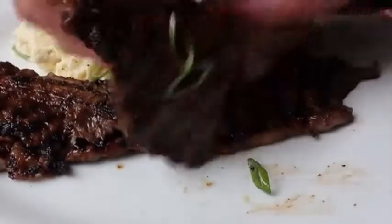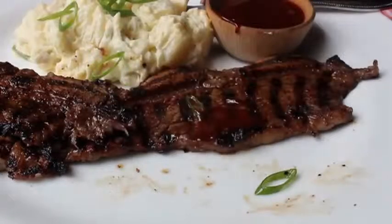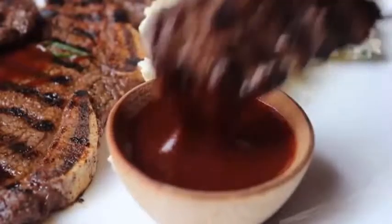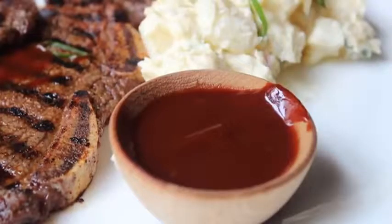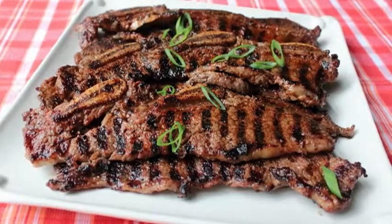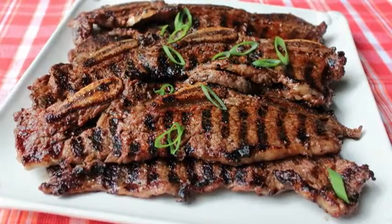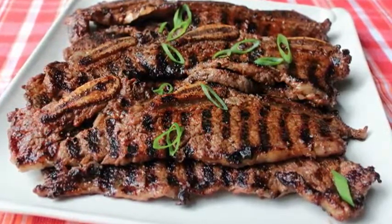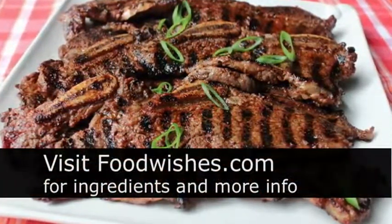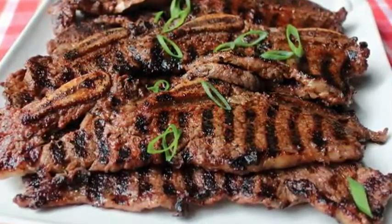I'm always on the lookout for new delicious ribs, and I really do think we have a winner here. If you're thinking it's too simple or too basic to impress your friends, you're missing the point — the simplicity is what makes it complex. I really do hope you give these super easy ribs a try. Head over to foodwishes.com for all the ingredient amounts and more info, and as always, enjoy.